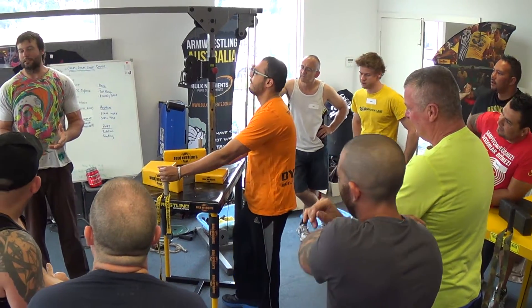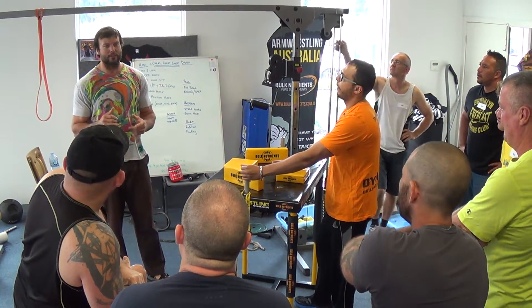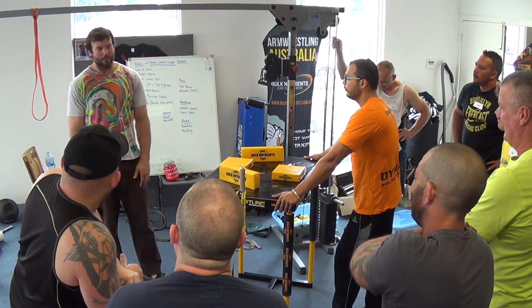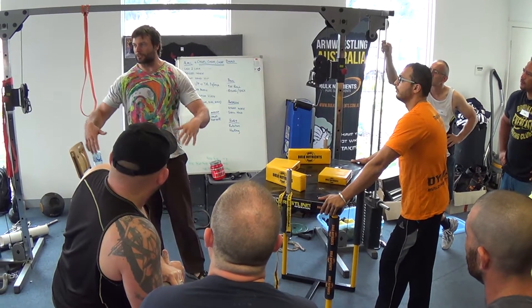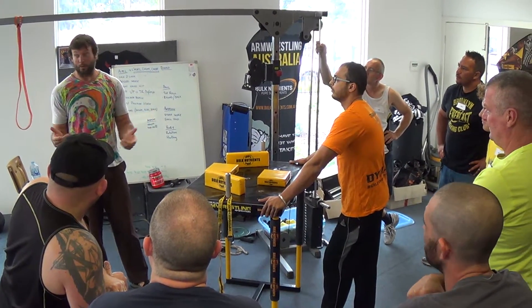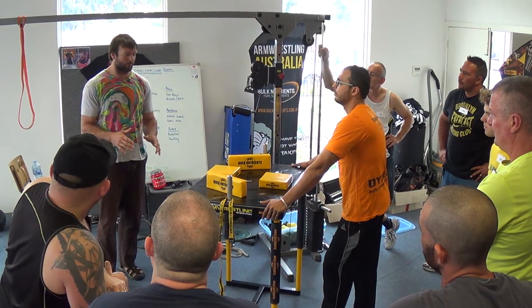When you arm wrestle, so much of arm wrestling is about always having good form. It's the same thing with any exercise — bench press, clean and jerk, whatever. You have to do it with perfect form, otherwise you're going to get hurt. Do anything with poor mechanics and you're setting yourself up for failure.